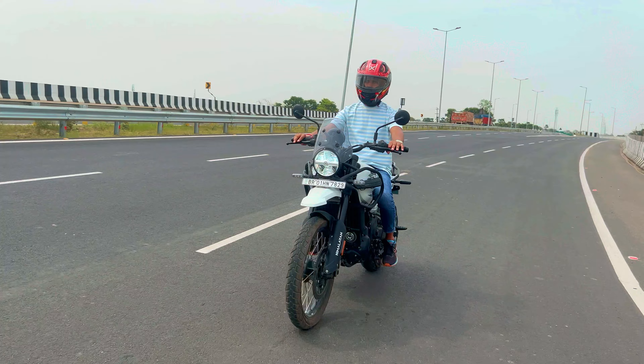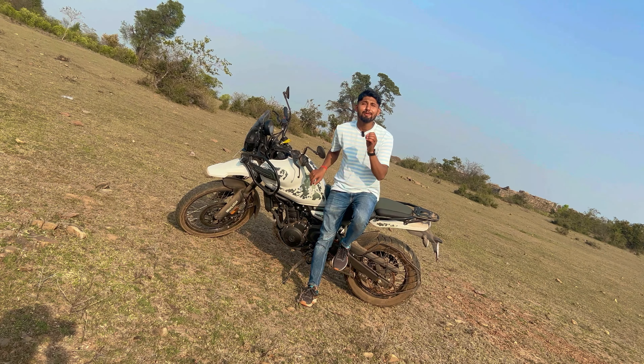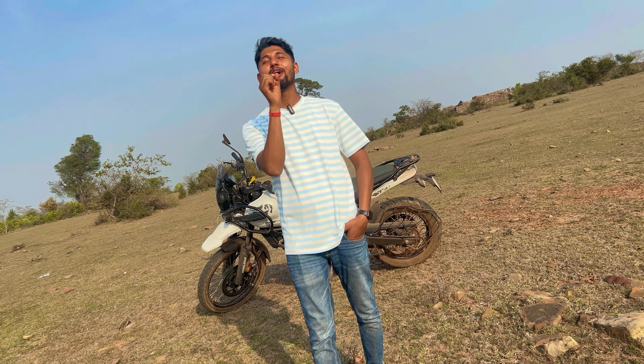Apart from that, low-end torque is something to note — if you are riding at low speeds with a high gear, the bike can feel like it might stall. Being honest from my personal riding experience, if you don't have control, you can easily lose control of the bike.